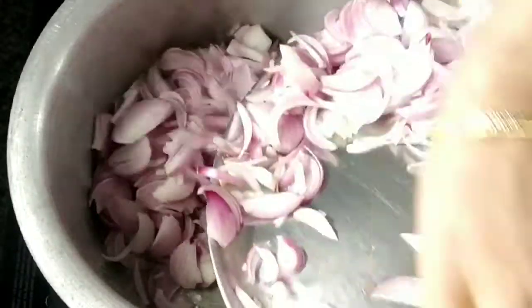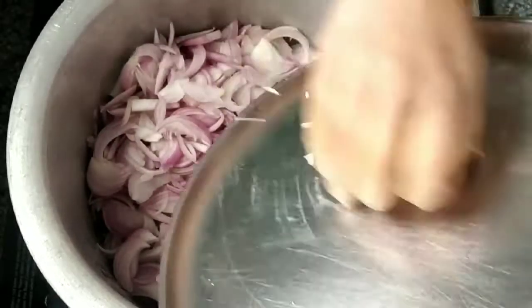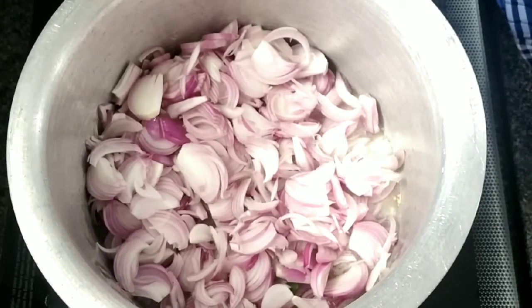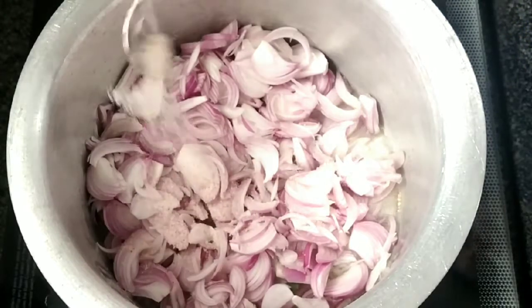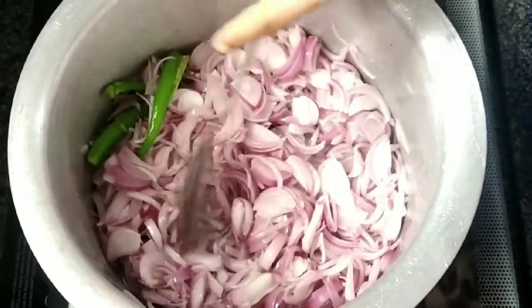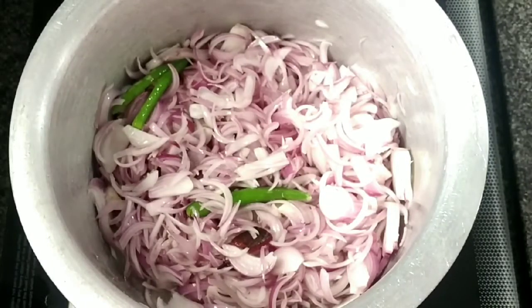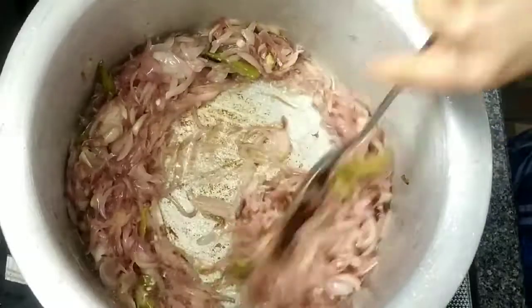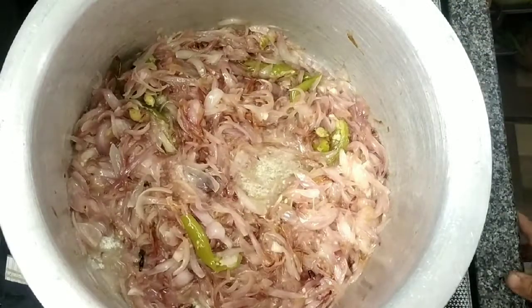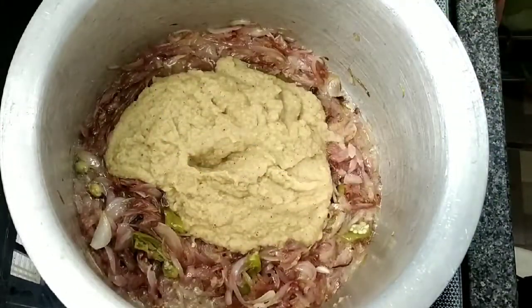Now we will cut the onion in the bowl and use the wengay. The wengay is nice. Mix it up until the yellow color becomes a golden brown color. We will get the paste at this stage.